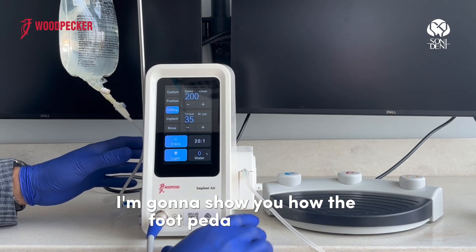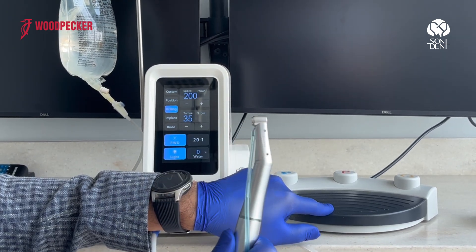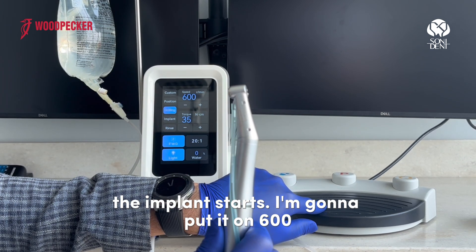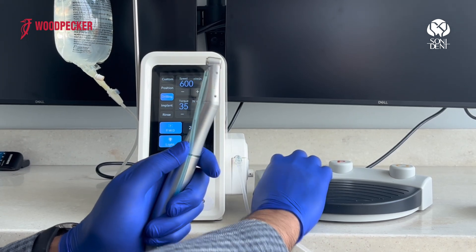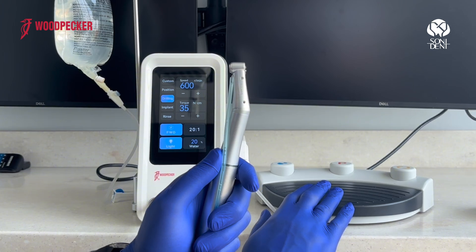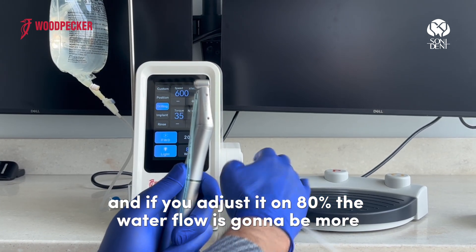Here I'm going to show you how the foot pedal works. Whenever you press the pedal, the implant motor starts. I'm going to put it on 600. By pressing this button, you can adjust the water flow — if you set it to 80%, the water flow is going to be more.